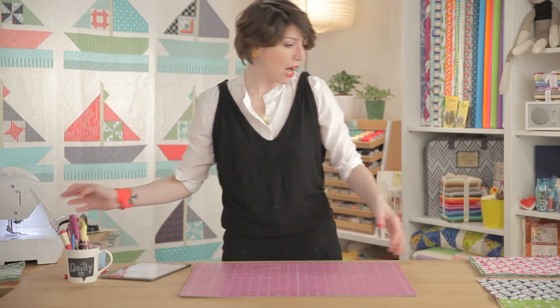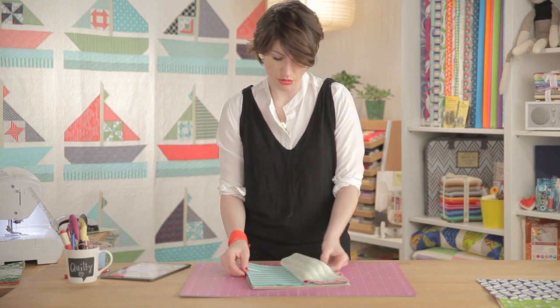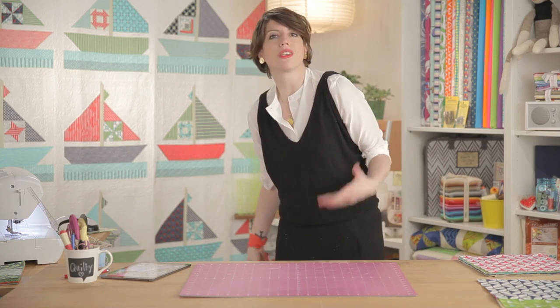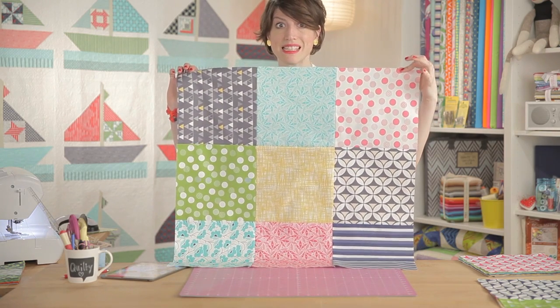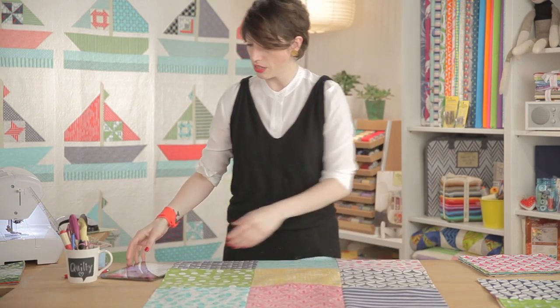We have used this line here — adorable, sweet. What we're going to do is just sew these squares together, simple as that. You make this first of all — that's what you make. So you put it down here and then you cut it.